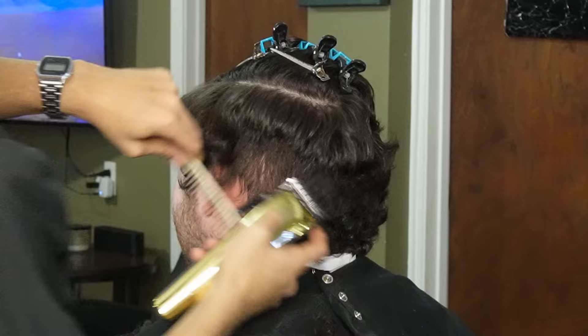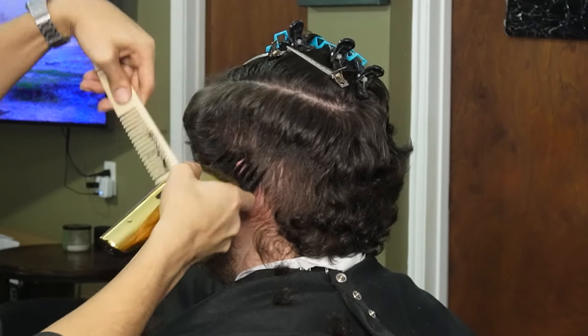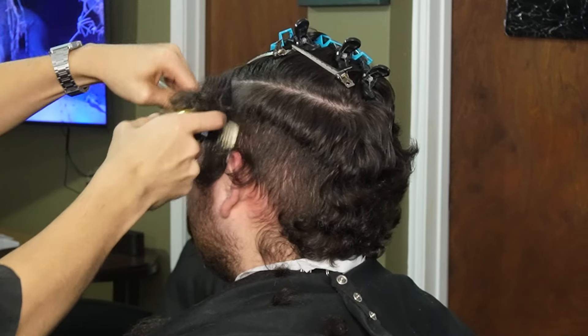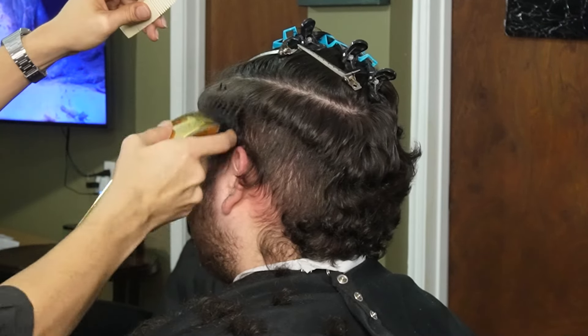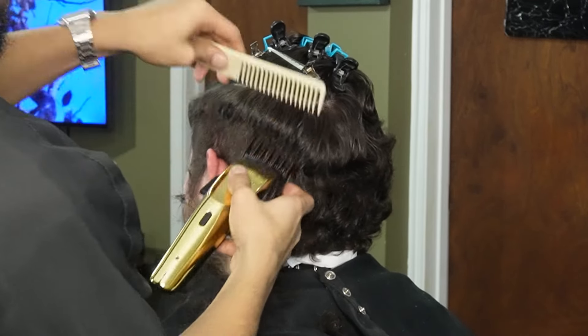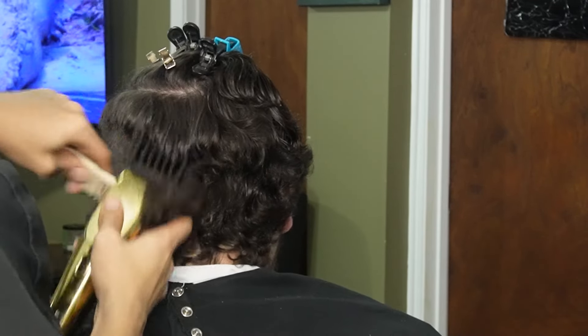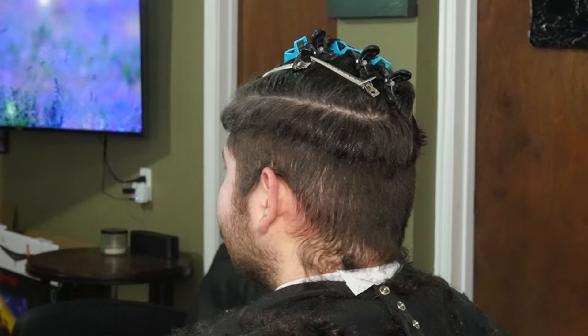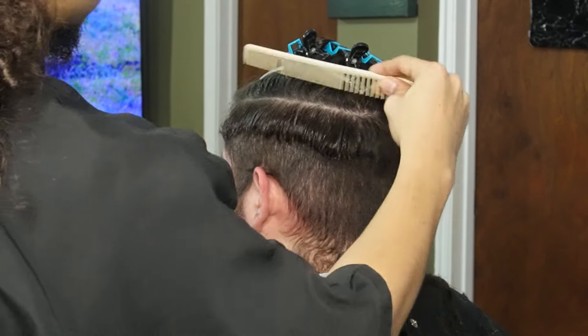Now that we're done parting the hair and pinning everything up, we're going to go ahead and switch over to our four guard all the way open and debulk the sides. We're also going to use our comb to feed the hair into the clipper. Now that we're done debulking the sides, we're going to saturate it a little bit so we can lay down the hair.